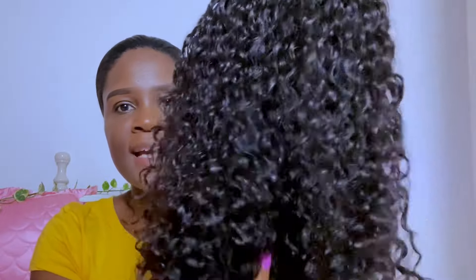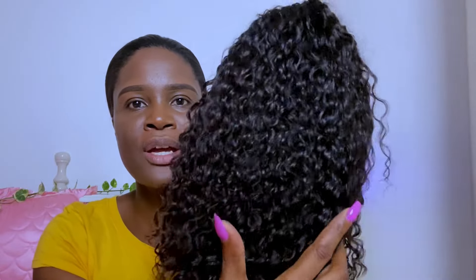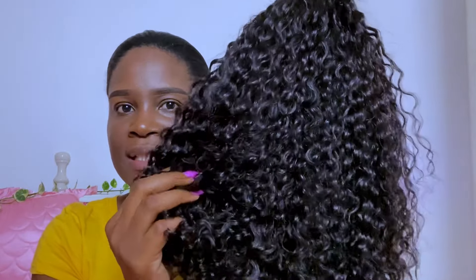The curls are looking nice and juicy, and of course I will be sharing a video to show you how I get my curls nice and juicy because this is not how the hair really came. So I'll definitely share that with you in another video as to how I got it and how I cut the hair and modified it to suit my liking.